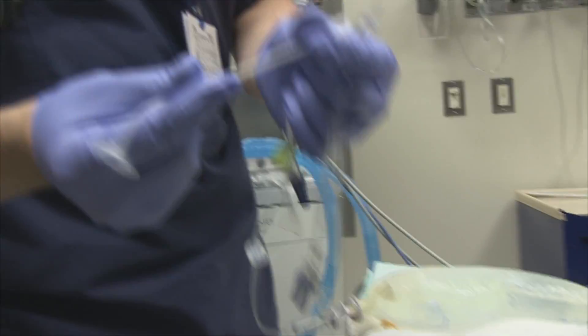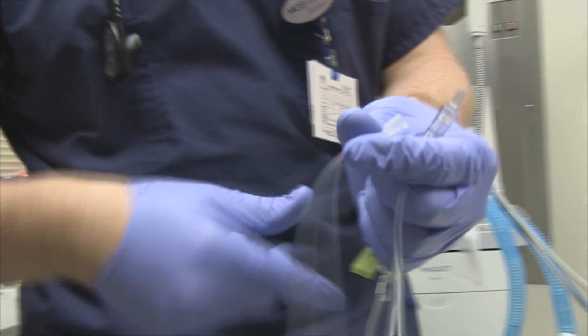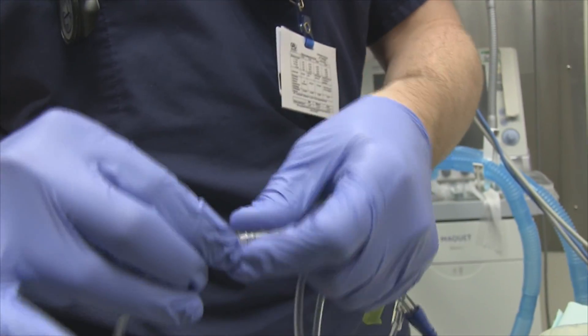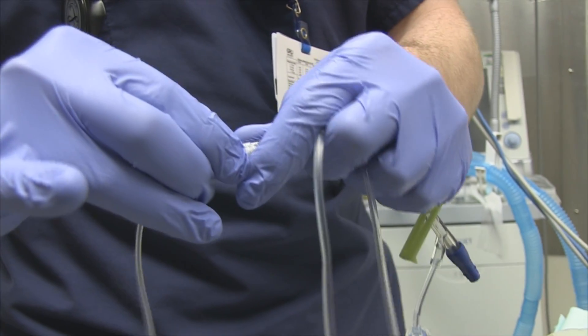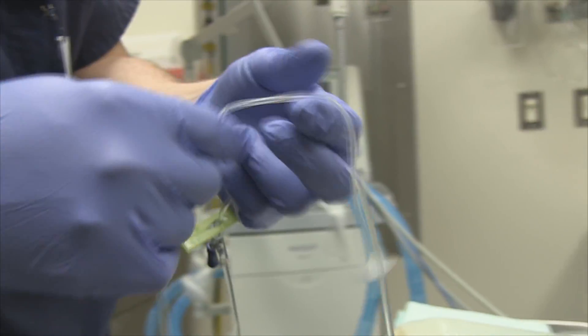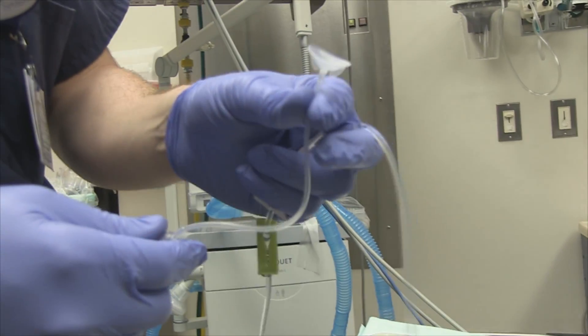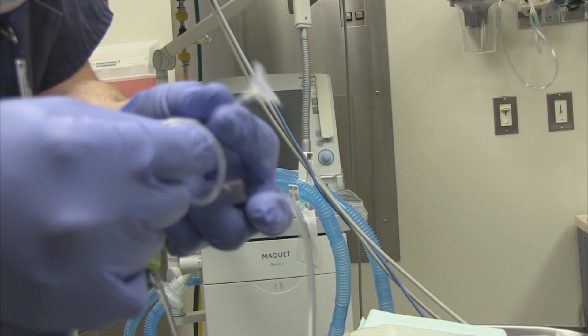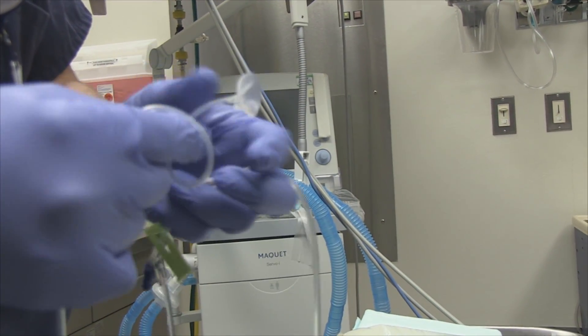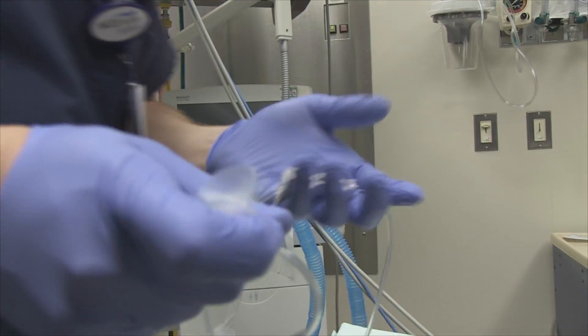So this is the Morgan lens itself. We hook it up to normal IV tubing. The key points are: make sure you start the flow before you insert it in the eye, keep the flow going while it's in the eye, and then pull it out with the flow still going. So no dry placement.